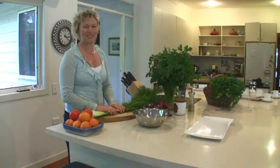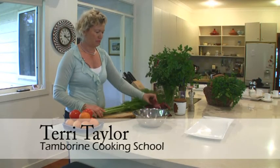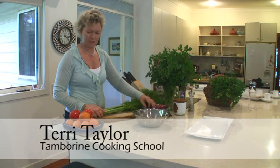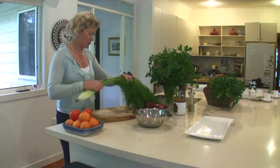Making the best of all the winter salad vegetables, which is fennel, got some radicchio washed here, and then for some colour and juiciness, we've got some blood oranges, and they're at their best at the moment on the mountain in winter.